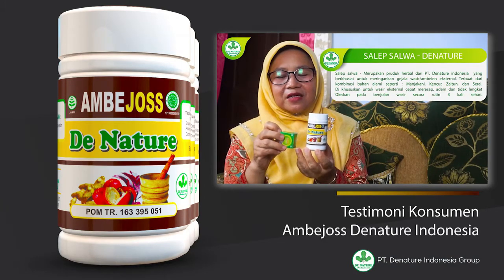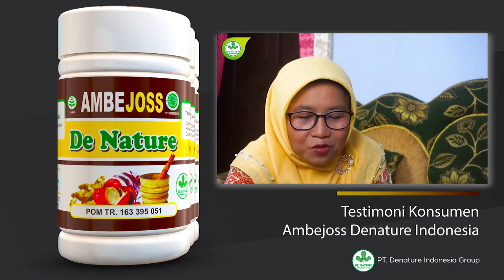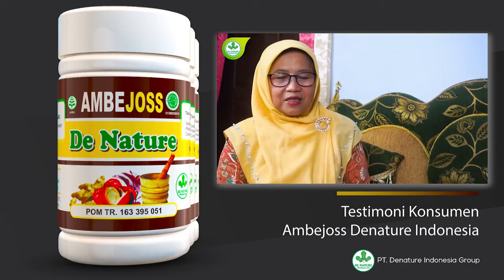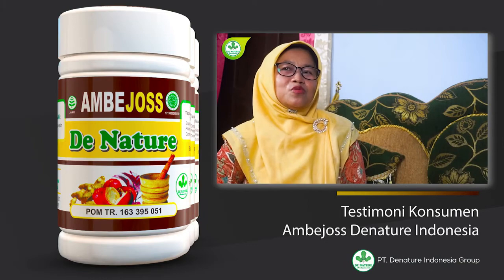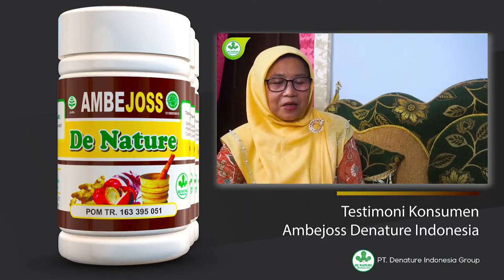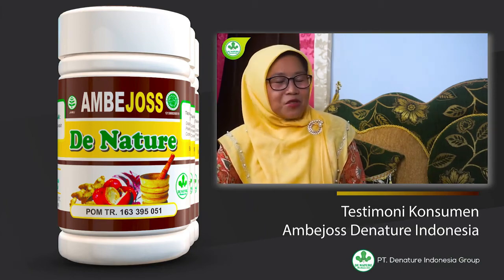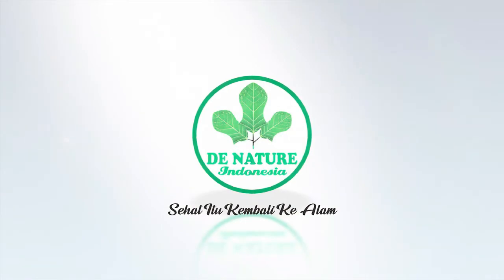Ternyata rasanya sudah tidak sakit lagi dan tidak mengeluarkan darah lagi. Baru tiga hari minum, kemudian bagian yang sakit diolesi, rasanya sudah kempes dan tidak mengeluarkan darah lagi. Sehingga saya dalam kondisi sembuh sampai sekarang. Alhamdulillah berkat Ambejos Denatur, saya diberi kesembuhan oleh Allah dengan perantara Ambejos Denatur ini. Terima kasih.